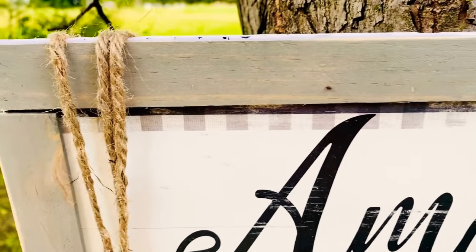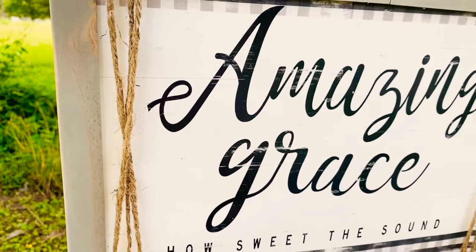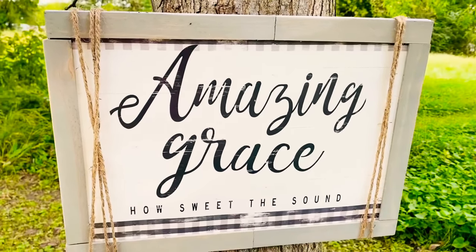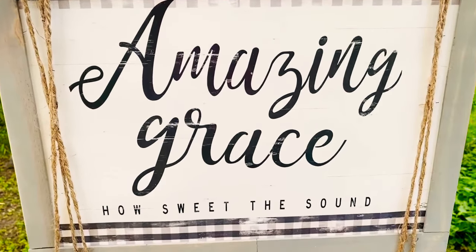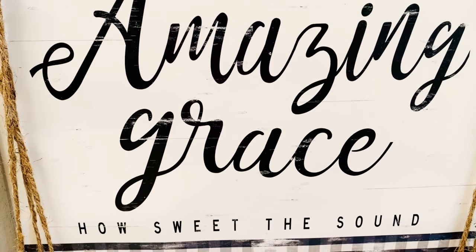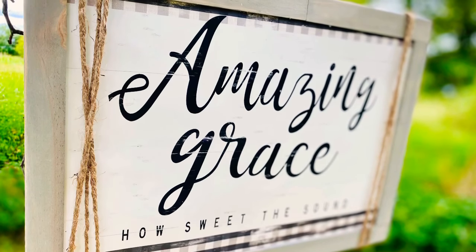Check out that weathered gray — what a beautiful color. The writing looks black but it's actually a dark dark navy, so that weathered gray went great with it. This turned out fantastic.